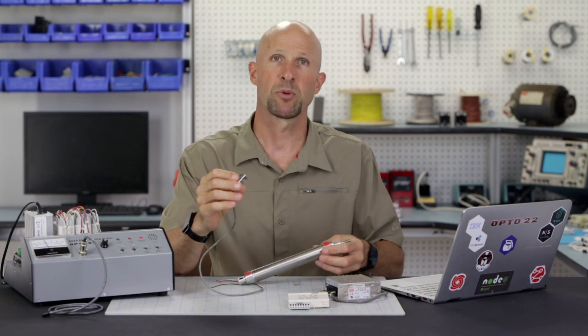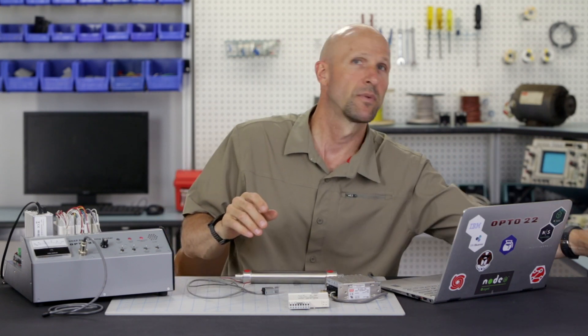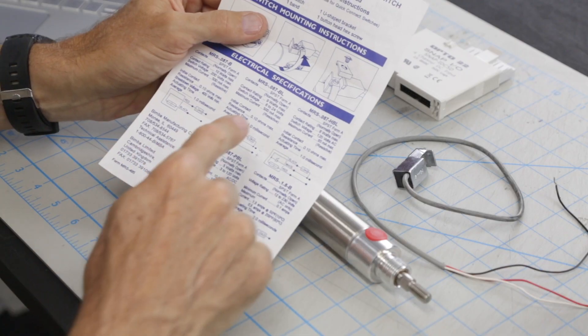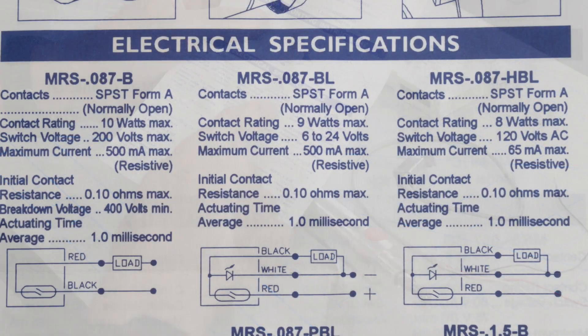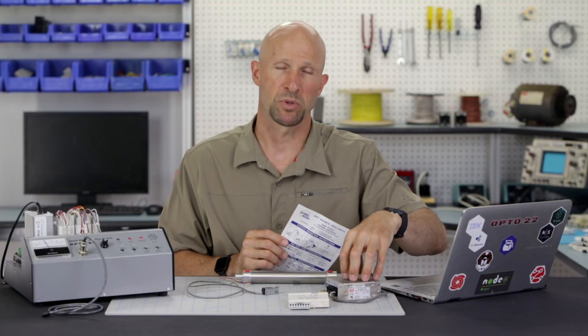Let's first power up the proximity sensor on the bench and get the LED working. Looking at the datasheet for the sensor, we can see that it requires a voltage from 6 to 24 volts DC at just a couple of milliamps. So let's use this 12 volt DC power supply.